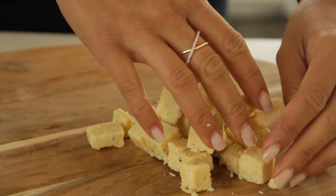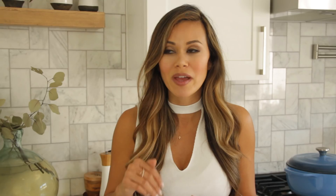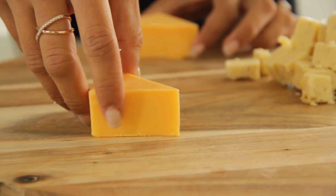Let's start with cheese. I like to spend a little money on some of my favorites like truffle cheddar and goat cheese, but you can just buy block cheese at the grocery store, cut it up, and put it down on the board. You definitely want to have at least two to three kinds.